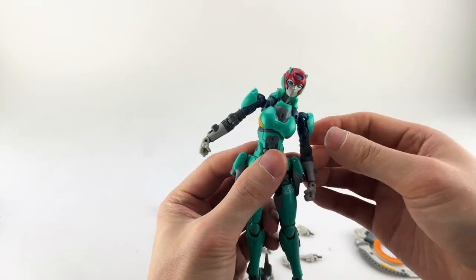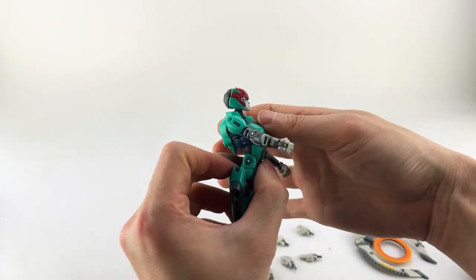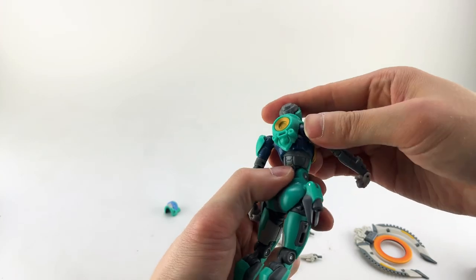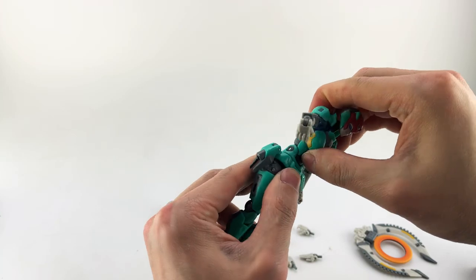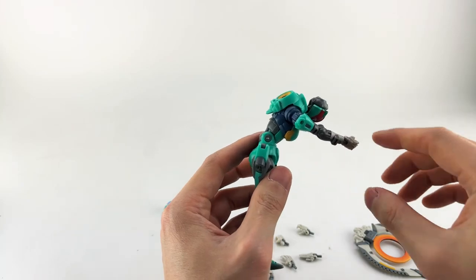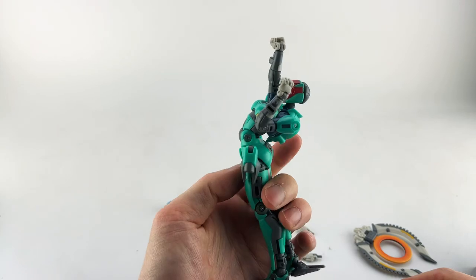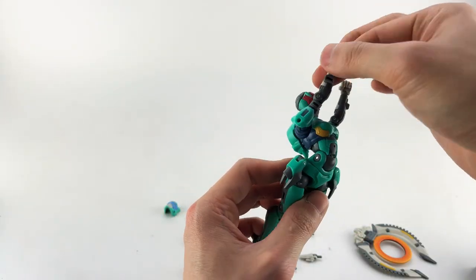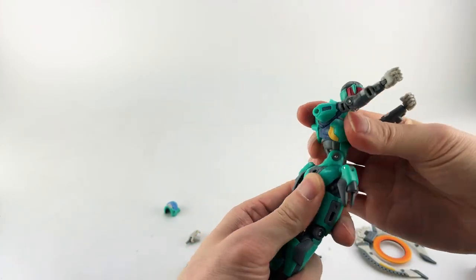Coming to her midsection — she has an upper body ball joint. She can go really far back and a decent amount forward without gapping. At the waist she has an ab crunch joint. Combining both, you can get a significant range of motion. She also has a waist swivel that goes all the way around.